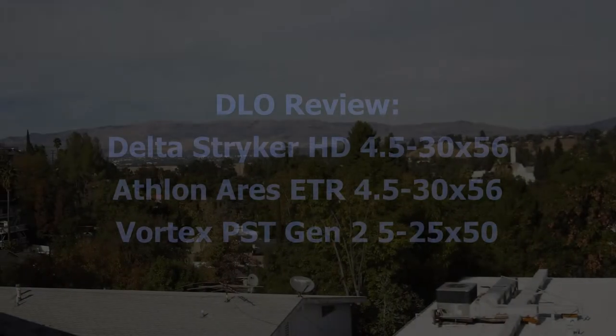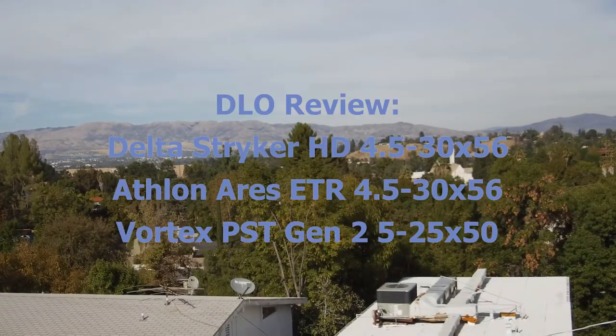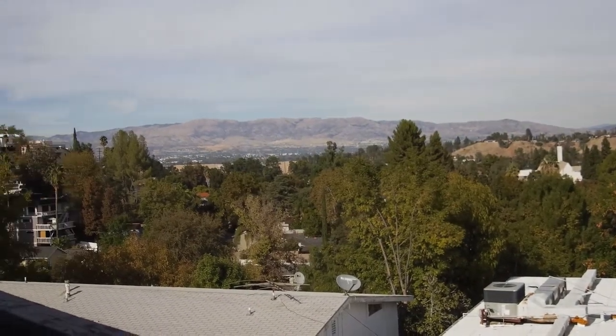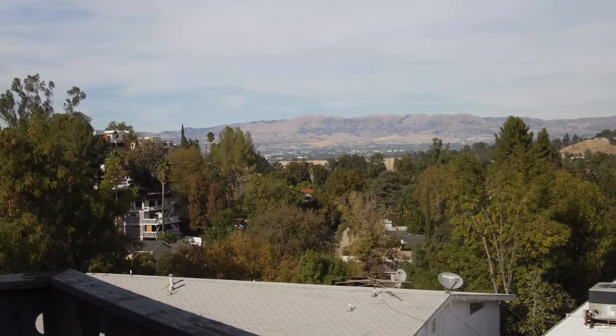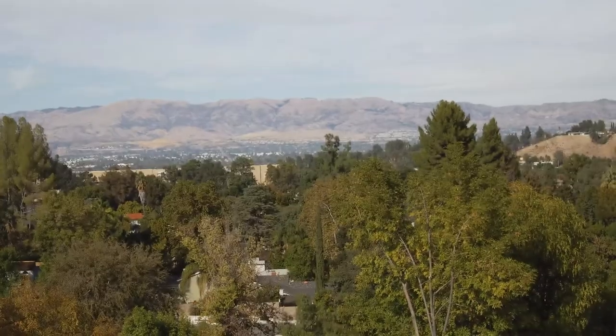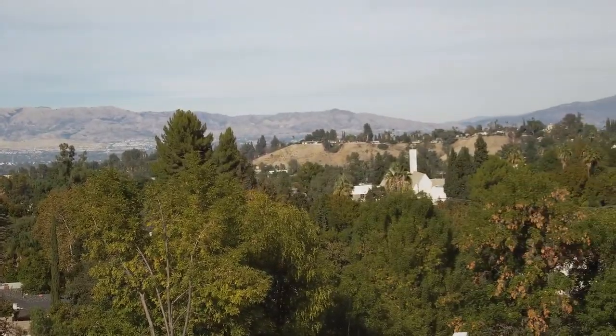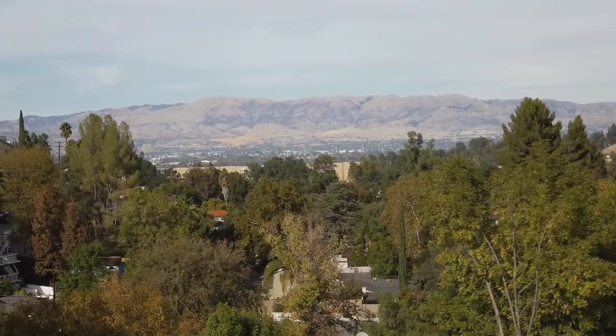We've got the Dark Lord of Optics Productions going on again. I am the aforementioned Dark Lord of Optics, messing with another camera, shotgun mic. This is where I deliver the optical evaluation of my scopes. It's my upper deck — this is the view I get, with the mountains out in the back about 20 miles out.